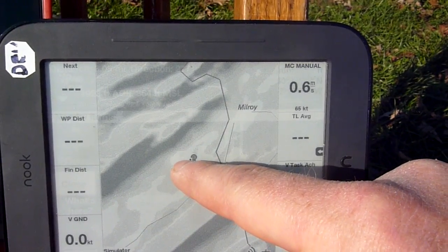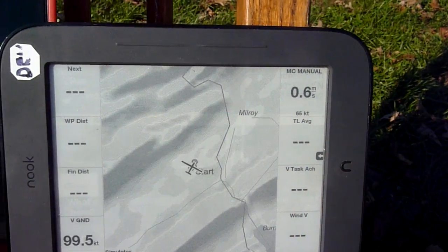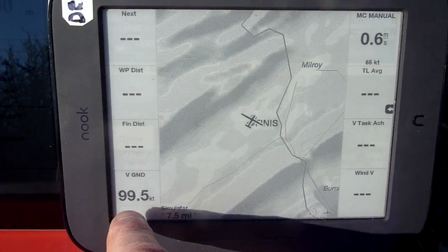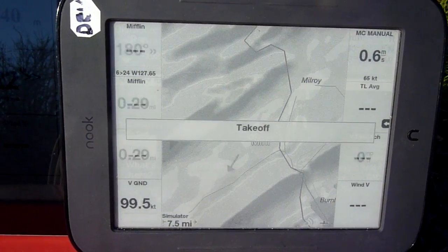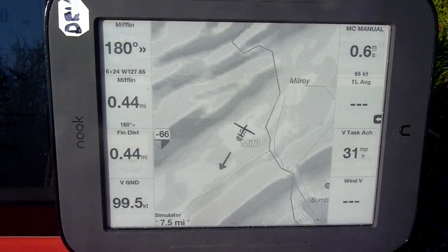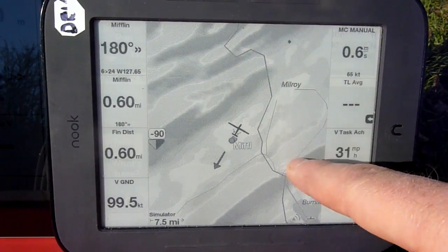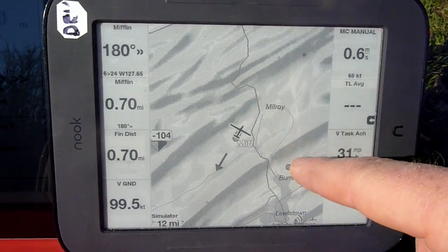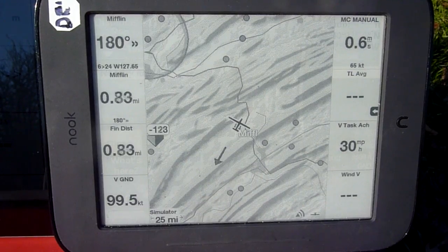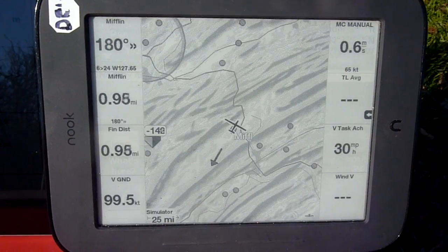I'll put it into glider simulator mode. You can see this is presumably going 99.5 knots. You can see the screen refreshing the way XC SOAR does, once a second. I'm going to zoom out once, zoom out again. And there you have it — XC SOAR running on the Nook.